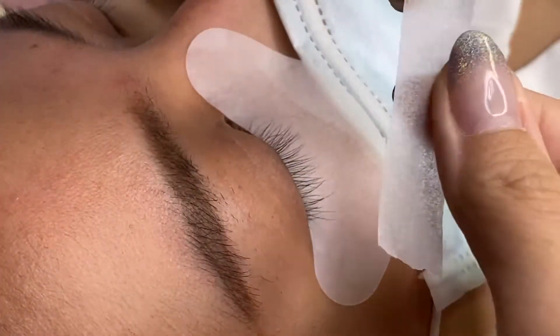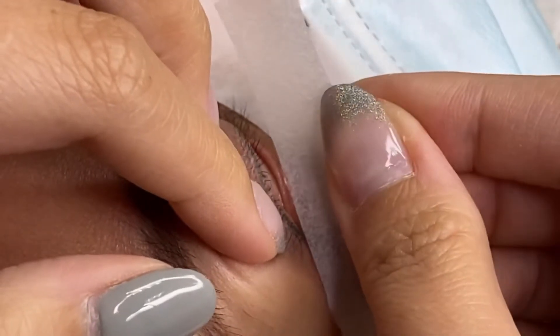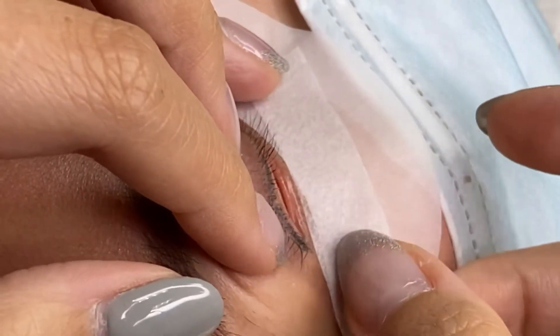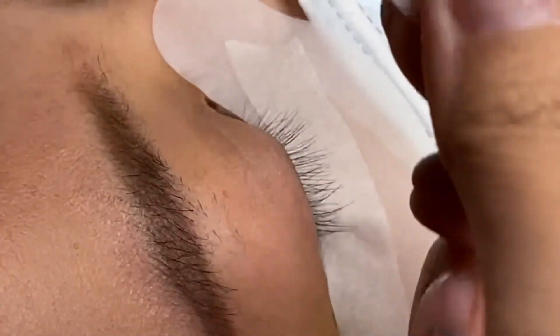Now we add in tape. Hold the tape in the middle, pull up the upper eyelid, comb down to get all the lashes, slowly let go of the tape, make sure all the lashes around this area are being taken care of, and then one more for the inner.